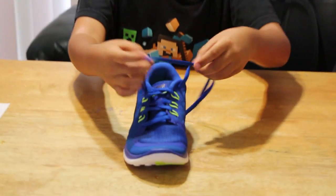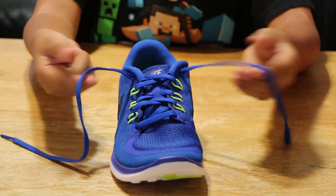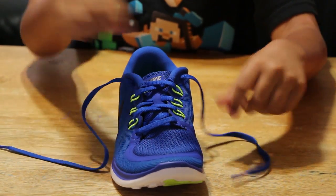It has blue laces matching with the color of the shoe, and I might even put black ones on or maybe these green ones.